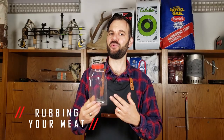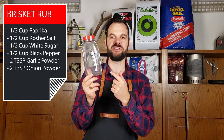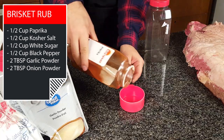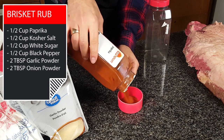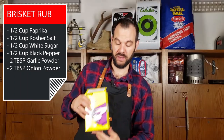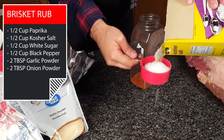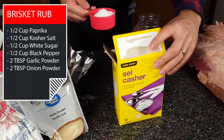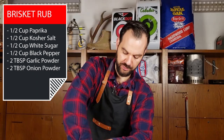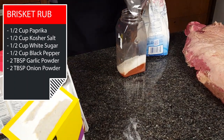Now let's get our rub on. I've got a simple rub recipe in the description section below. I use a shaker bottle to mix all my spices so I can shake it up and evenly distribute it over the brisket. We're going to mix in half a cup of paprika — this gives it a nice red color. Then half a cup of kosher salt. You don't want to miss out on the salt for a brisket rub because this is what makes brisket brisket. Important to note: I'm using kosher salt, which is much less salty than table salt, so make sure you get the right salt. Then half a cup of white sugar. I like sugar on pretty much any smoked meat I make, especially on brisket.